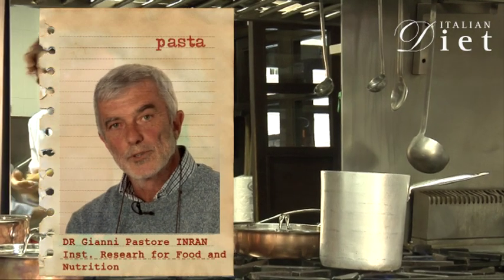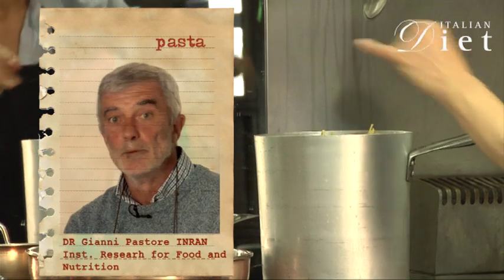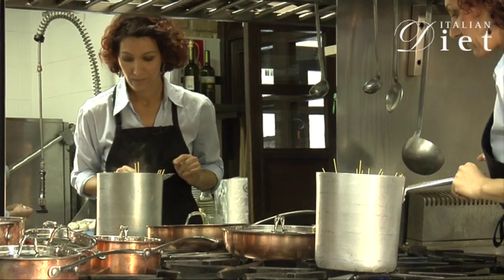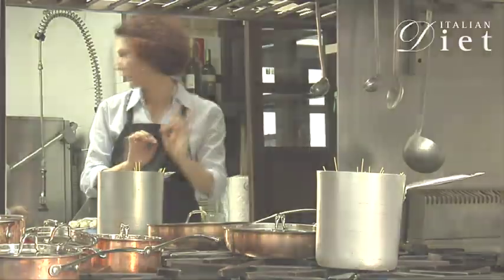Pasta is a wonderful source of complex carbohydrates that should be more present in our food habits. And you cook it as long as the packaging says. You need to cook it al dente — remember, which means literally 'to the tooth.'